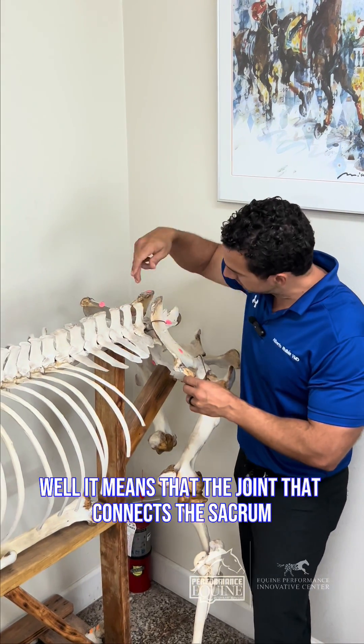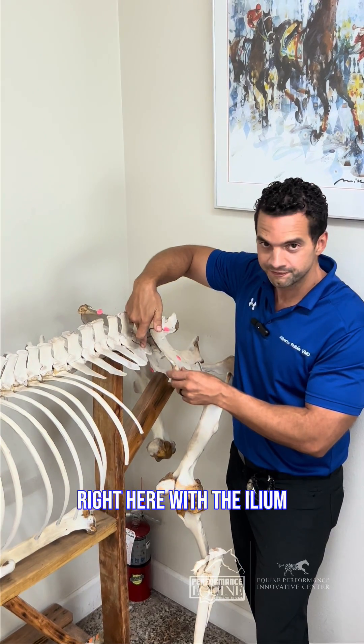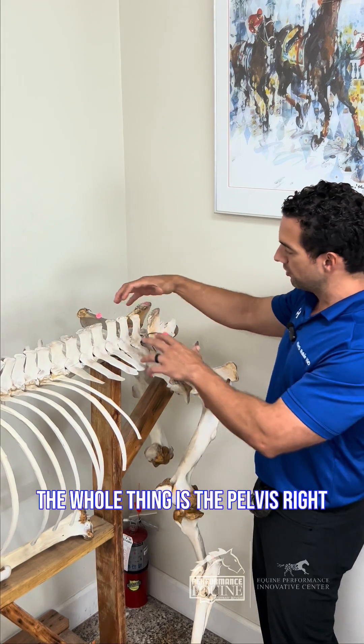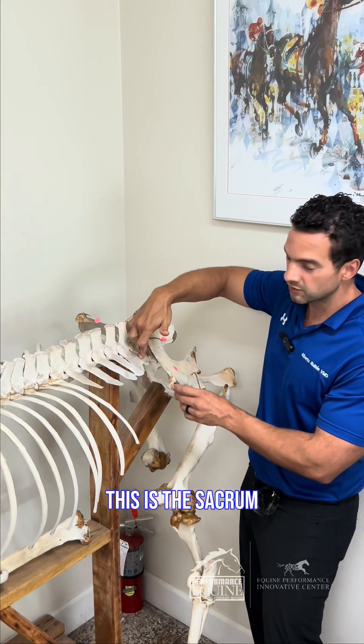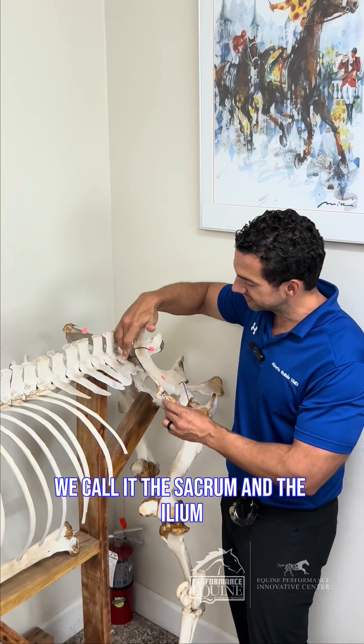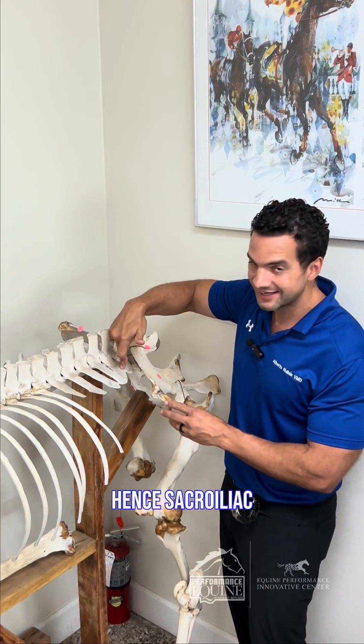What does that mean? It means that the joint connects the sacrum right here with the ileum. This is the pelvis — the whole thing is the pelvis. This is the sacrum, which is the last part of the vertebral column. We connect the sacrum and the ileum, hence sacroiliac.